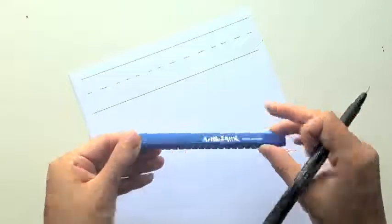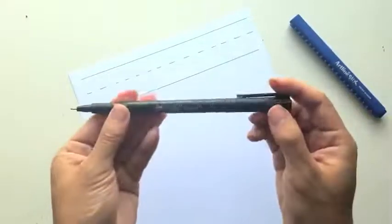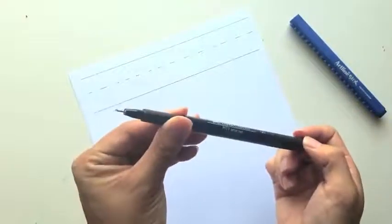Today I'm using an Artline Stix brush pen, a Faber-Castell Pitt artist pen (small), and the paper I'm using is the HP Premium Choice 32-pound paper, which is a really nice smooth paper that keeps my brush tips from fraying and doesn't bleed through very much either. I will link all those things down below.